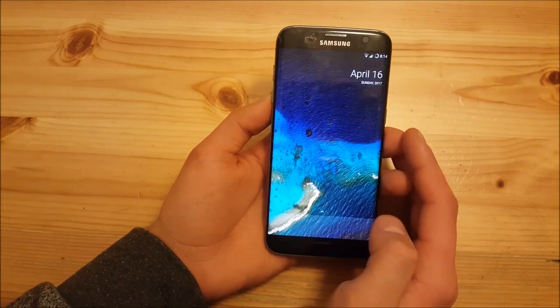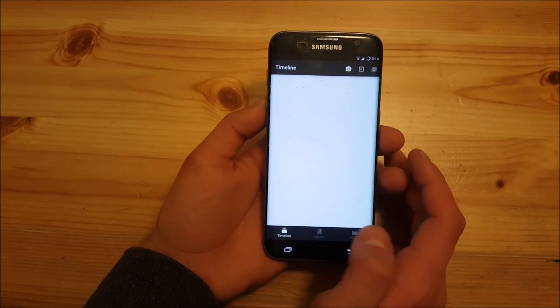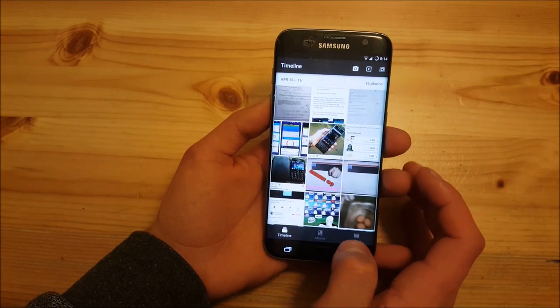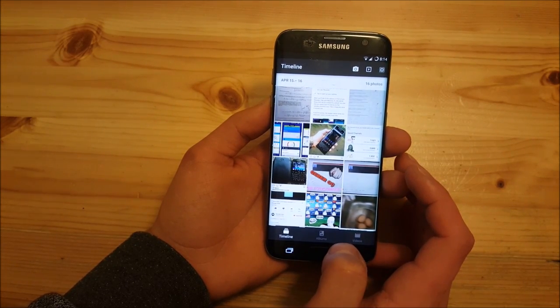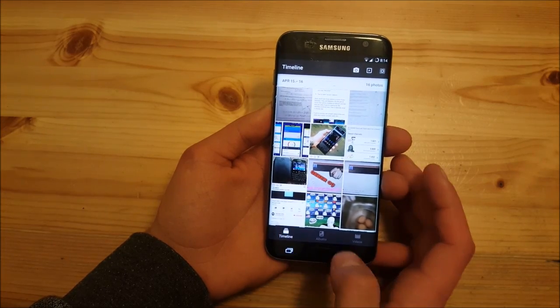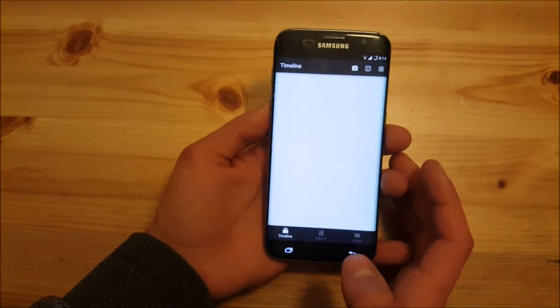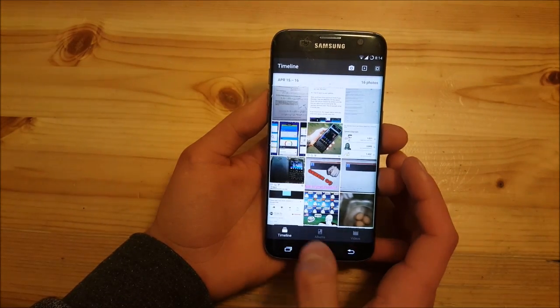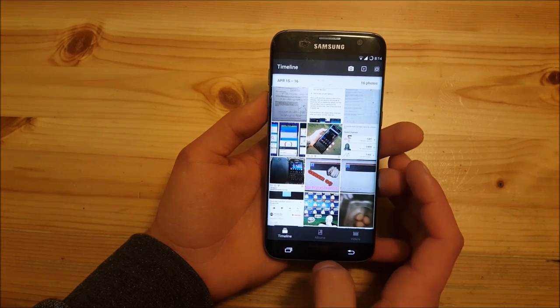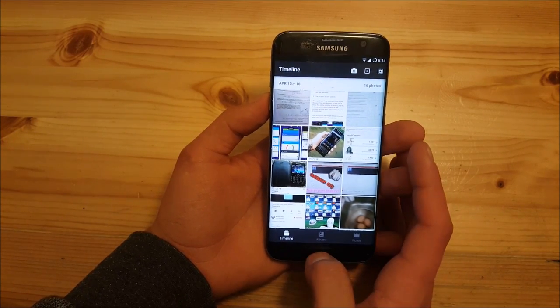Another nice addition in Android 7.1.2 is a new gallery app. You now have this new gallery which has better categories at the bottom — a timeline, your albums, and your videos. It is much easier to switch between these tabs, which makes the gallery much easier to use overall.